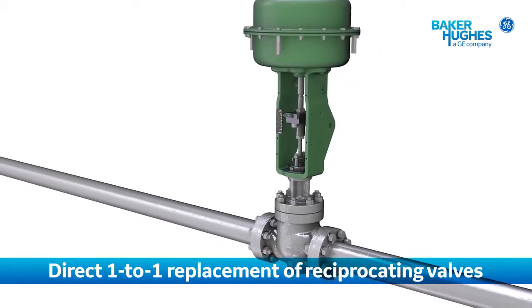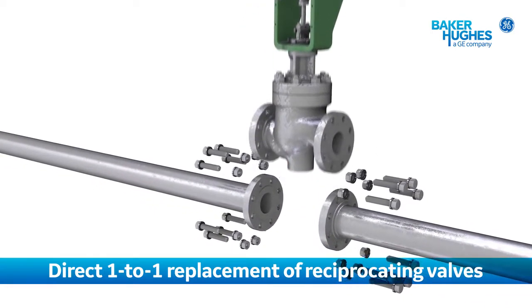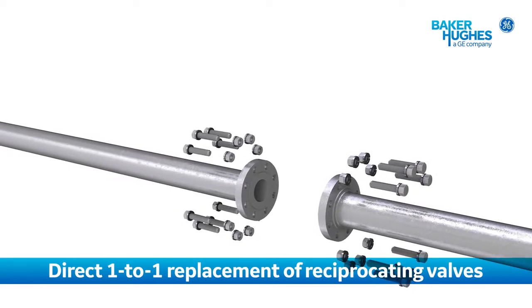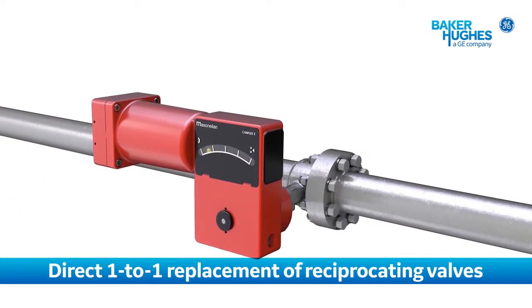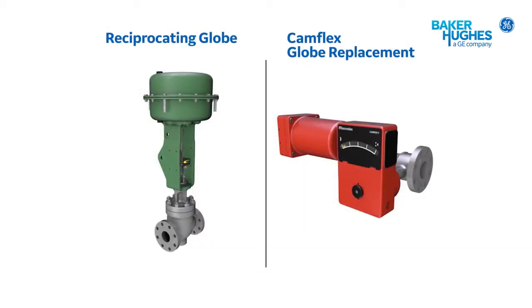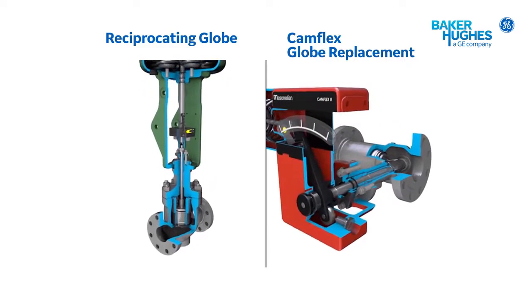Camflex GR is designed for direct one-to-one replacement of most reciprocating valves. Its compact envelope makes it easy to install in any application, no matter the OEM or existing valve. Camflex GR's rotary design has several advantages over the typical reciprocating globe valves it replaces.